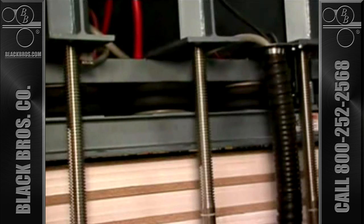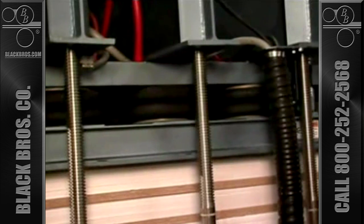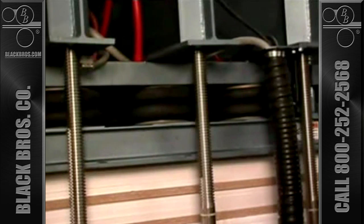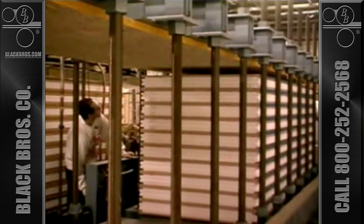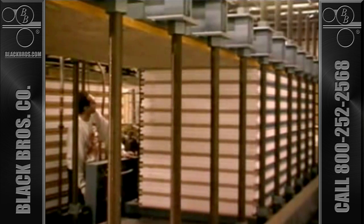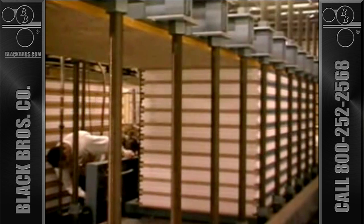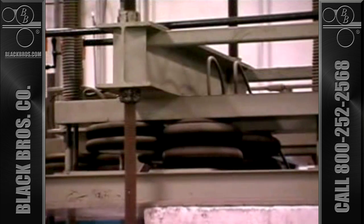Multiple air pods distribute pressure evenly across the load to provide extremely uniform pressing and optimum flatness. They also compensate for variations in the heights of the stacks due to slight differences in uniformity, and the pressure remains consistent as the glue line sets or dries. This is especially important when using a water-based glue, since there will be some dimensional change during the laminating operation. Pod presses are virtually maintenance-free if provided with a clean air supply, and the pods rarely, if ever, require replacement.